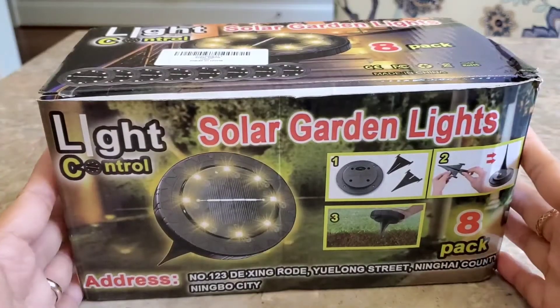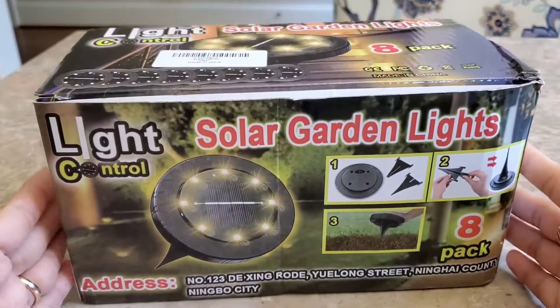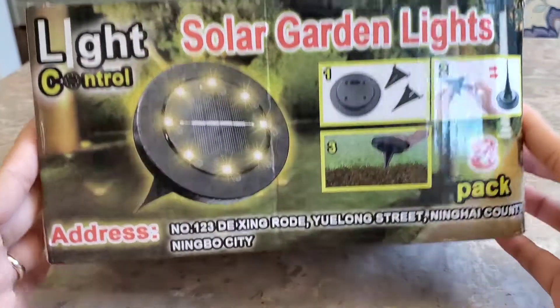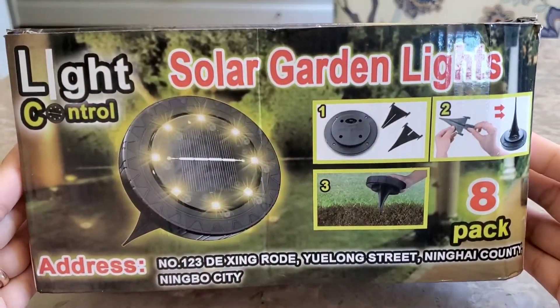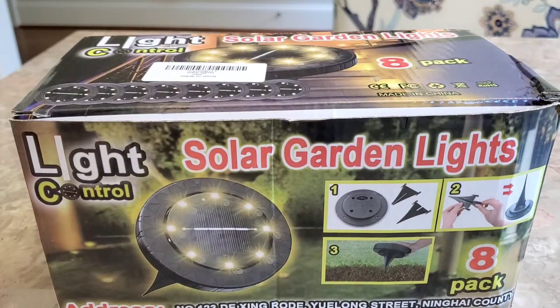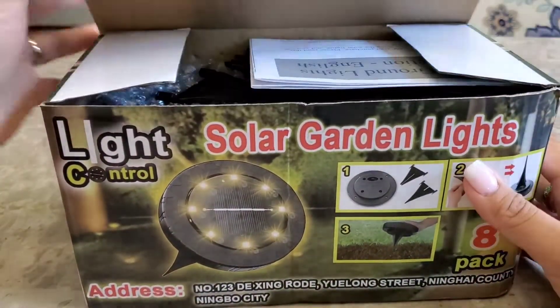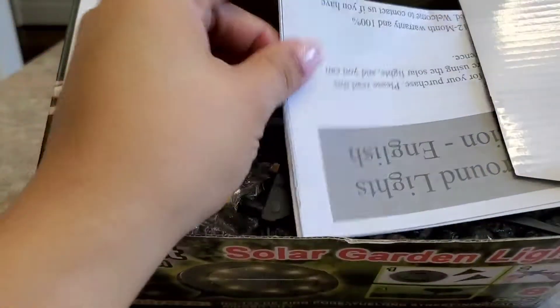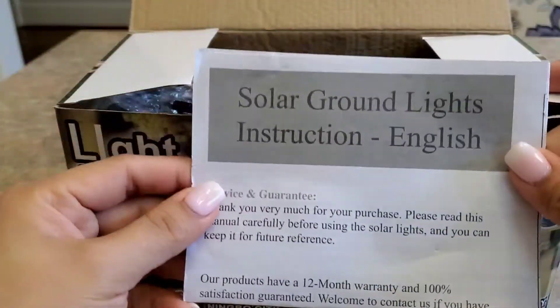Hey guys, in this video we're going to unbox and review this LED solar garden light. Let's go ahead and check out what's inside the box. Since they are solar, I don't have to worry about wiring them. By the way, this is a sponsored product — it comes with the instructions here.